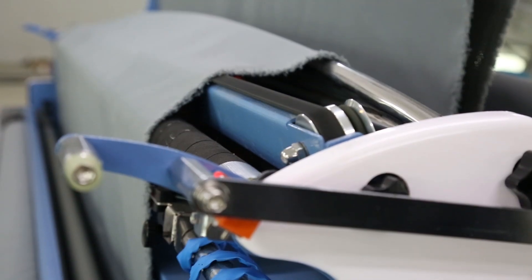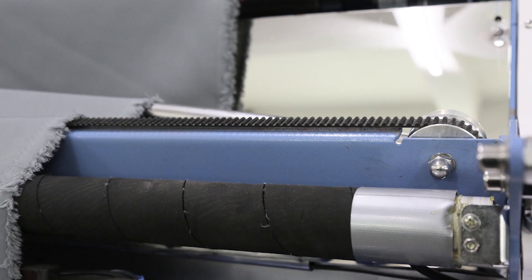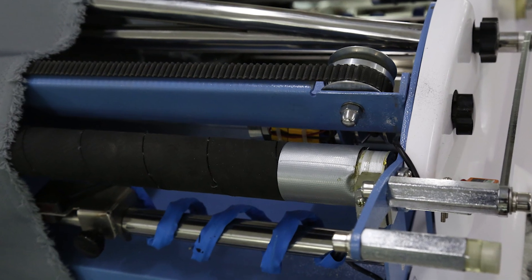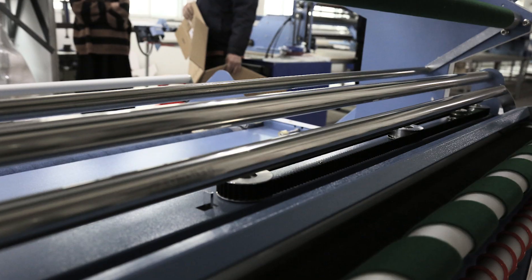There are four cloth spreading roll devices to help the fabric move frequently and neatly. The edge treatment belt device helps specially knitted fabric edges lay neatly. They are installed on two sides outside the storage area.